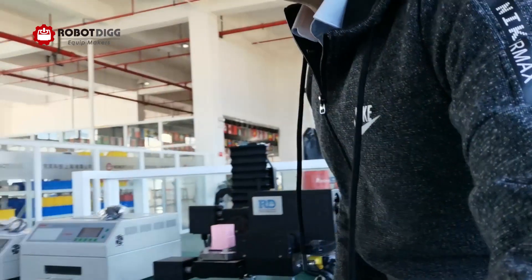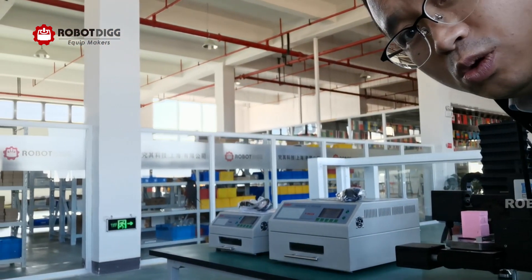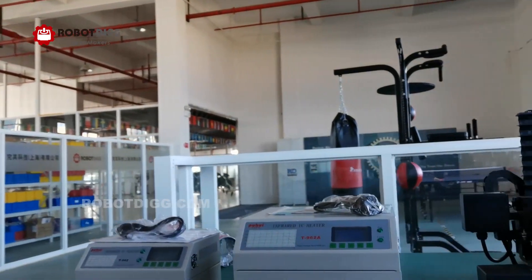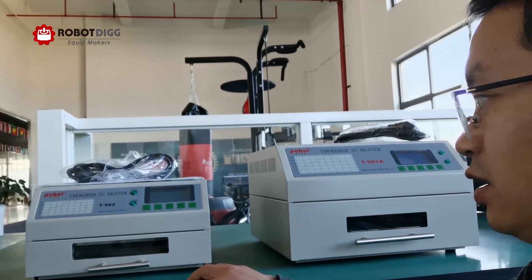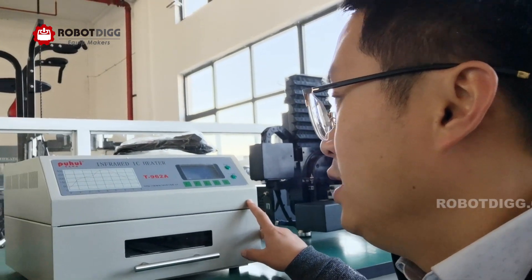Here you can see there are two small reflow ovens — the very traditional version T962, and this one is T962A.